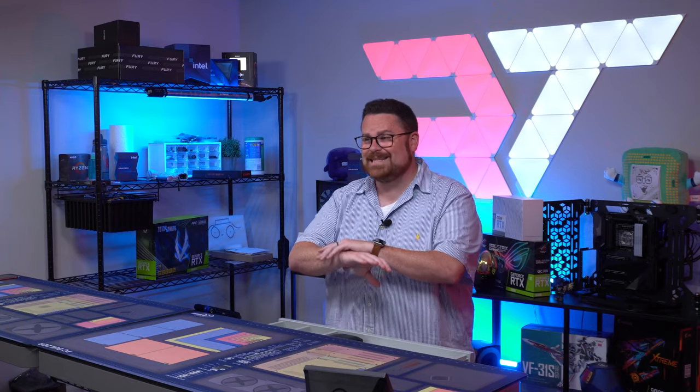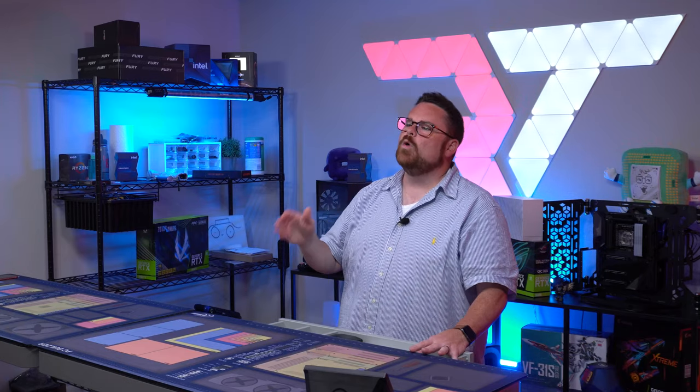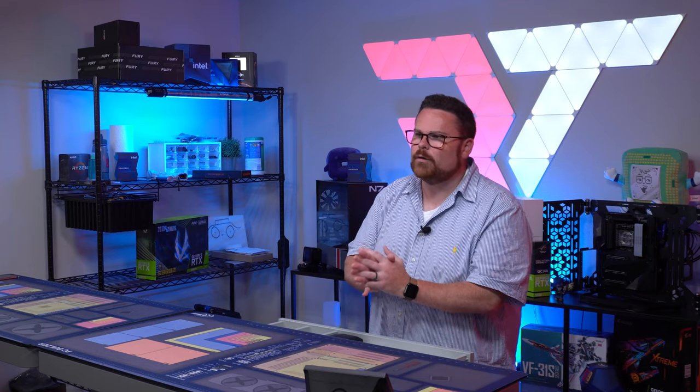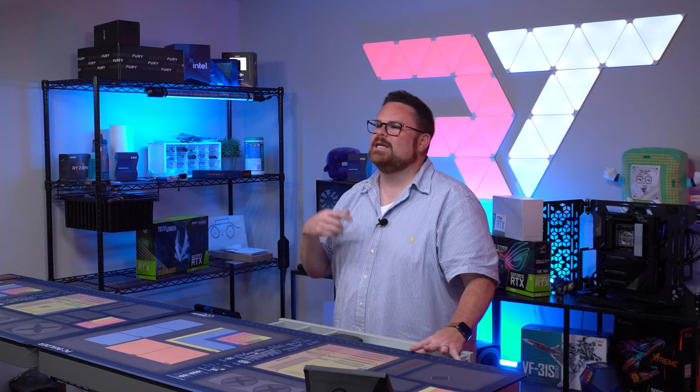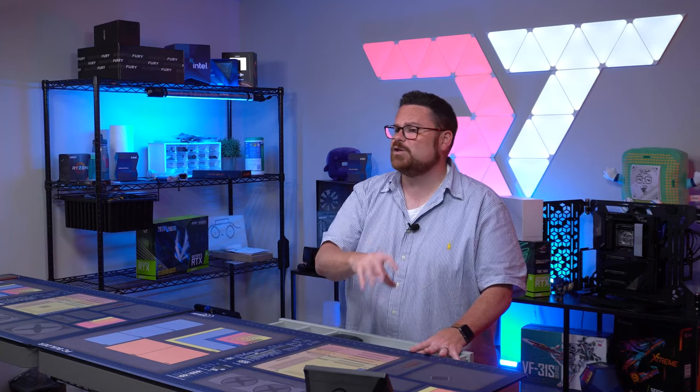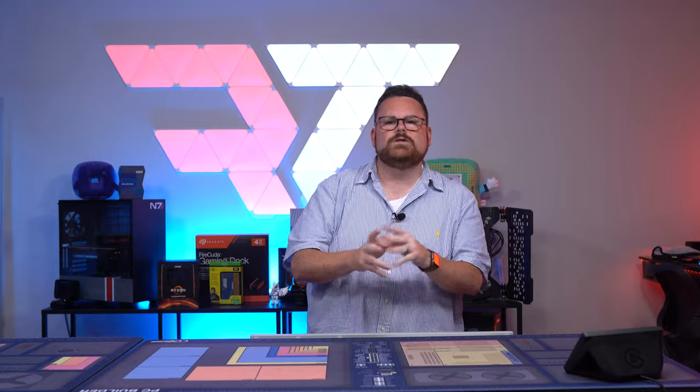I also bench tested the entire build. I essentially ensured that all of the components worked, updated my BIOS, and actually installed Windows and the RGB software all outside of the actual PC case. After I put the GPU block on the Titan, I quickly popped it in and ensured that it was also in working order before proceeding. If you've got a GPU block on it, it's okay to pop it in and turn it on — just make sure you turn it off before it overheats.